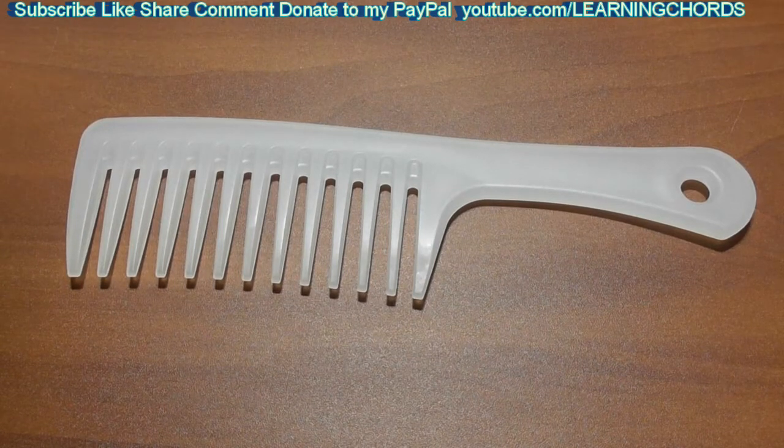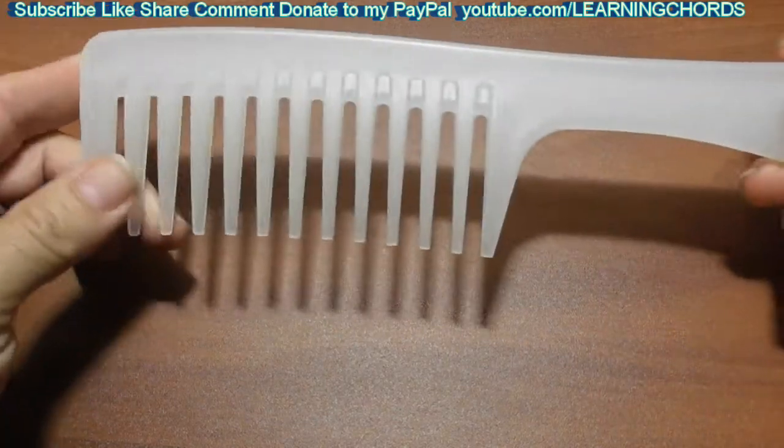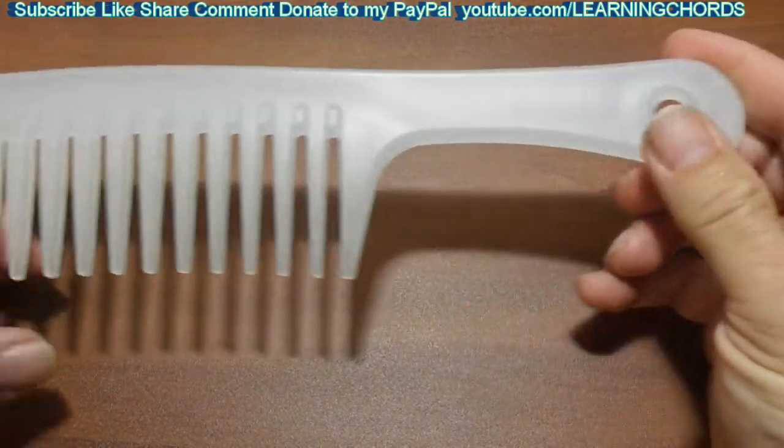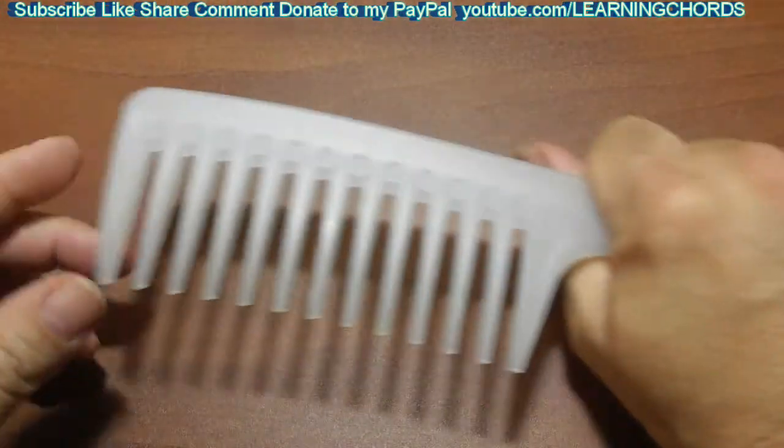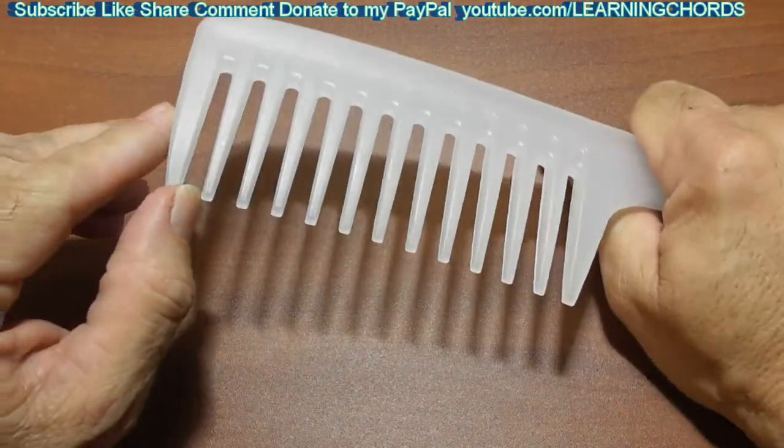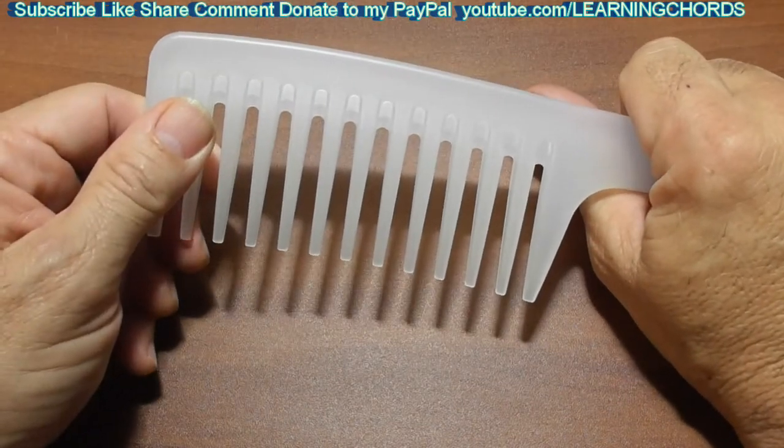This is going to be a video product review of the AngleBiz Wide Tooth Hair Comb. You can see how beefy this comb is. This is really nice, lots of room to put your hand on here. The handle is nice and big. The teeth on this comb are enormous, and that is a good thing.